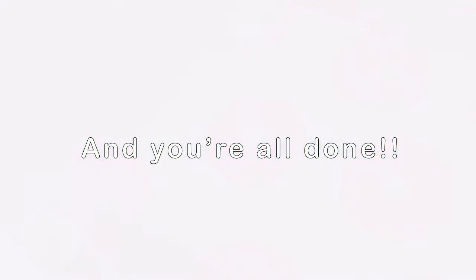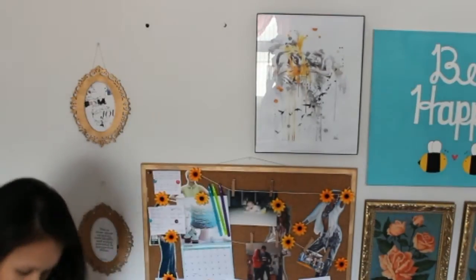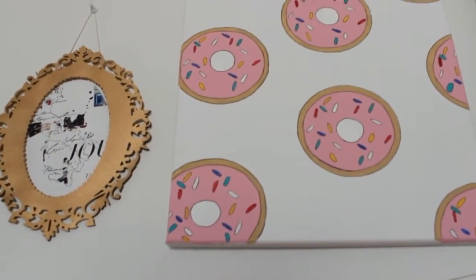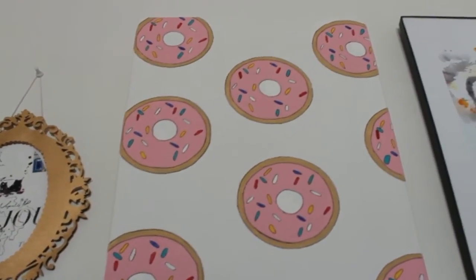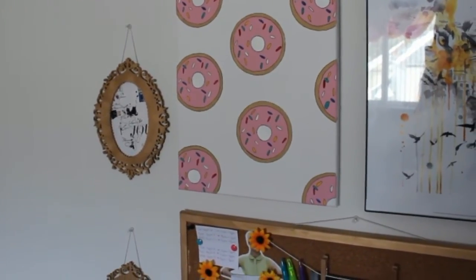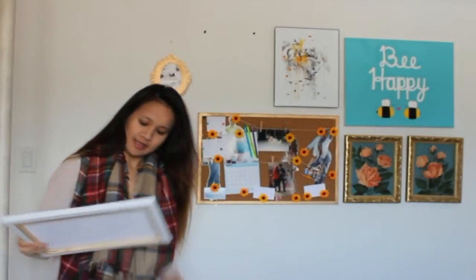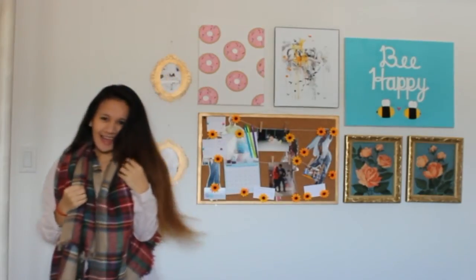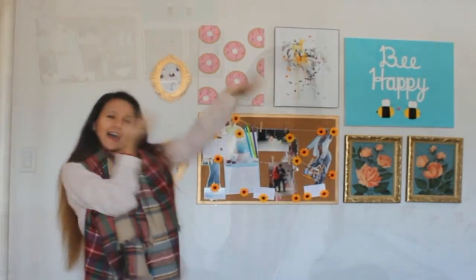And now you are all done! So that's all for today's DIY. I hope you guys enjoyed it. I definitely had a lot of fun painting it and filming it.